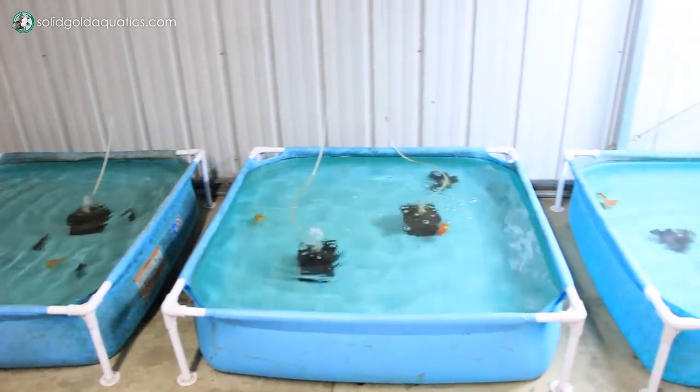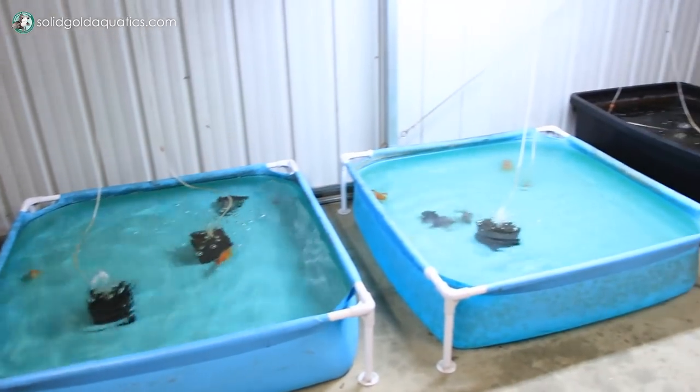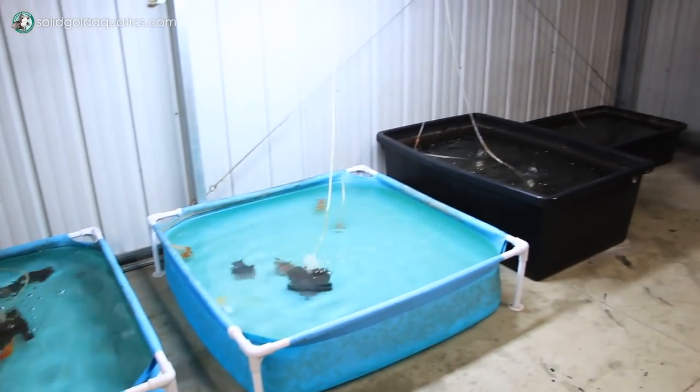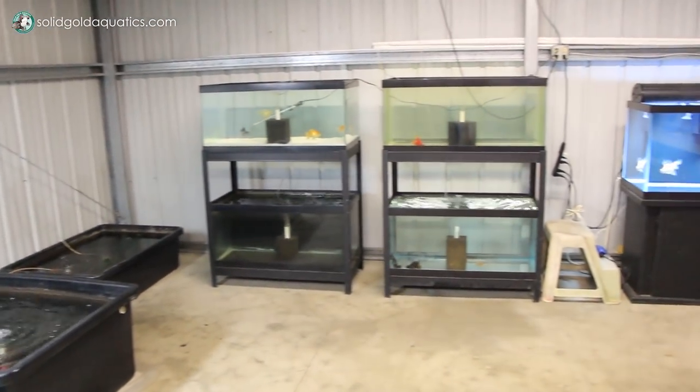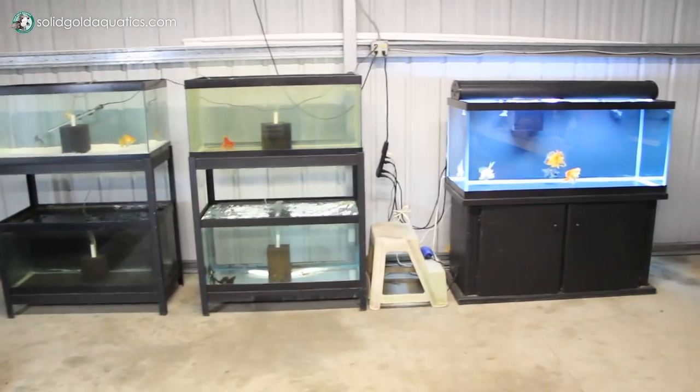I have tons of fish now and they're all spread out between like 10 different tanks, so I don't really want to cram that all into one video because that would just be way too much. So I'm going to go tank by tank showing you guys the fish that are in each of my roughly 10 tanks.